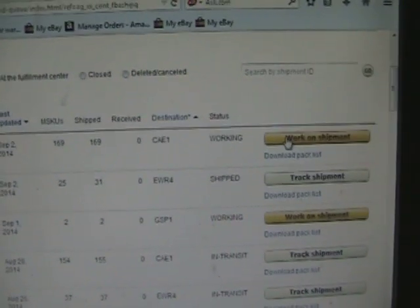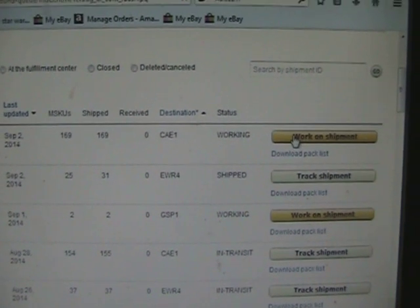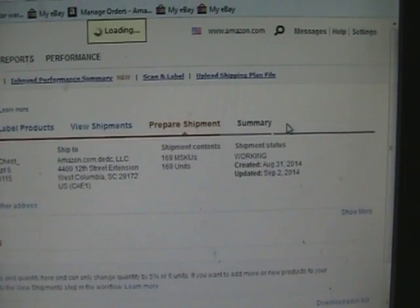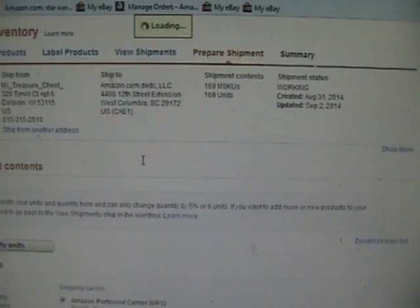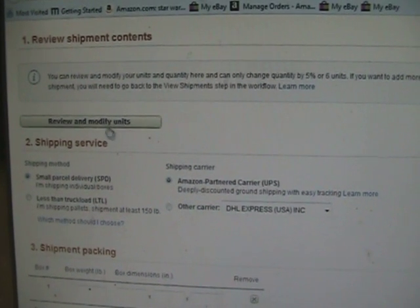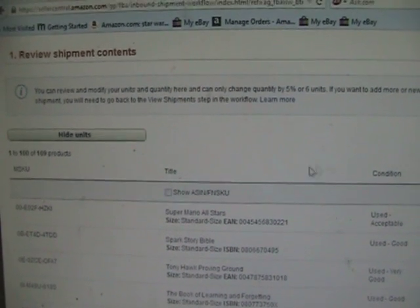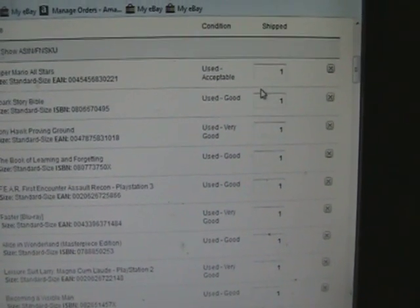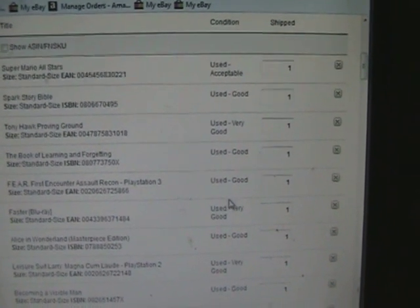The first thing you want to do is click your 'Work on Shipment' button, and a page is going to open. Along the left-hand side you're going to see 'Review and Modify Units.' Click on that and you're going to see everything you have listed in that shipment — the condition, how many units there are of each one.